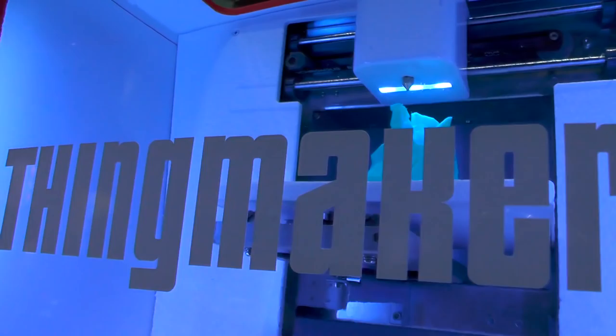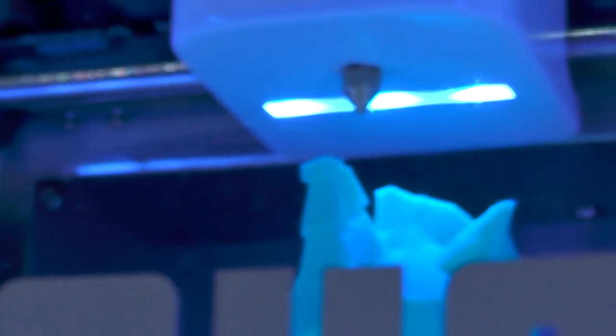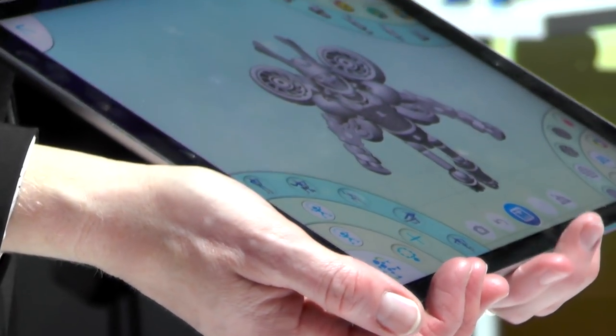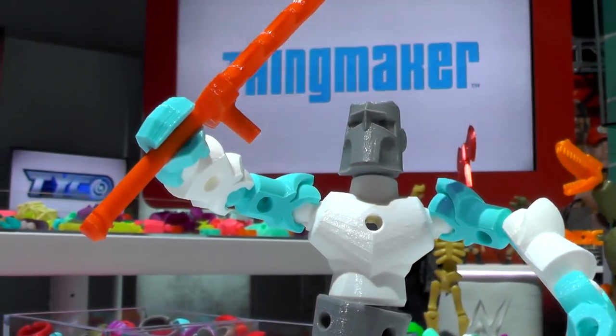Welcome to ThingMaker. We have basically reimagined ThingMaker, which is very iconic, but now we're giving families the tools that they need to design, print, and play with their own customized toys from beginning to end, right at home.